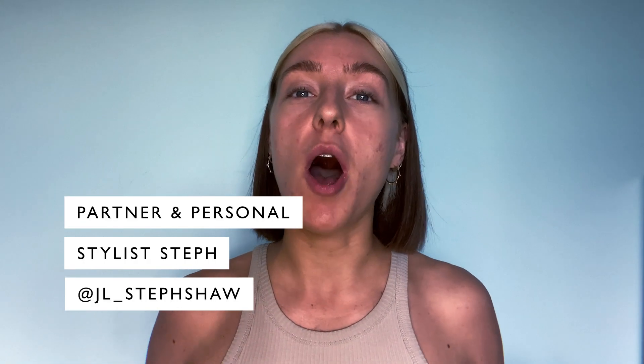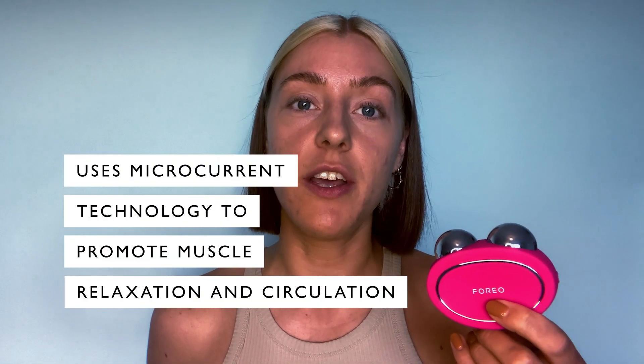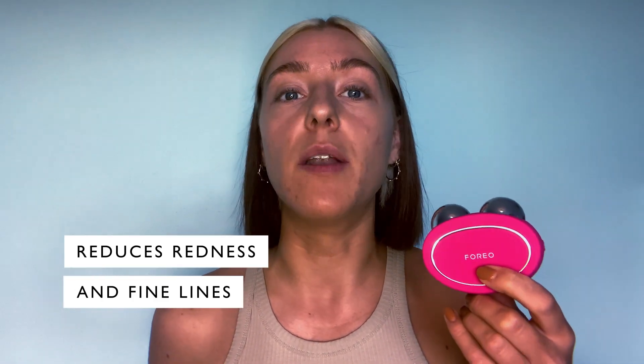Hi, I'm Steph, a partner and personal stylist at John Lewis, and today I'm going to be telling you all about my new Foreo Bear. This is the Bear, and for those of you wondering how it works, it basically helps to maximize the efficiency of your cleanser while also promoting muscle relaxation and circulation, which helps with things like aging, redness, and puffiness.